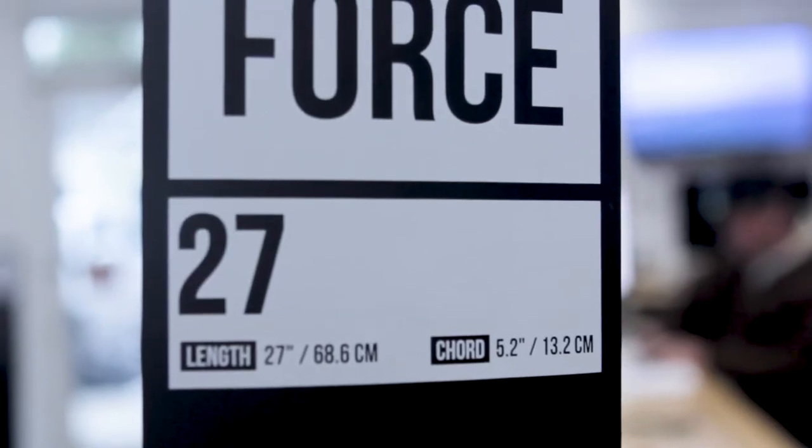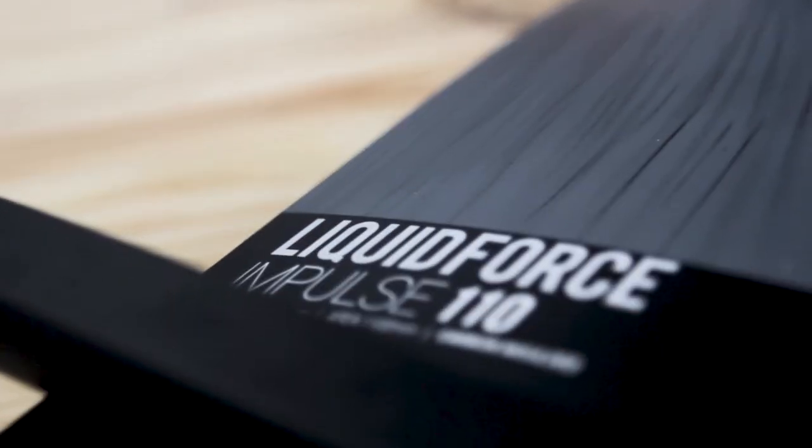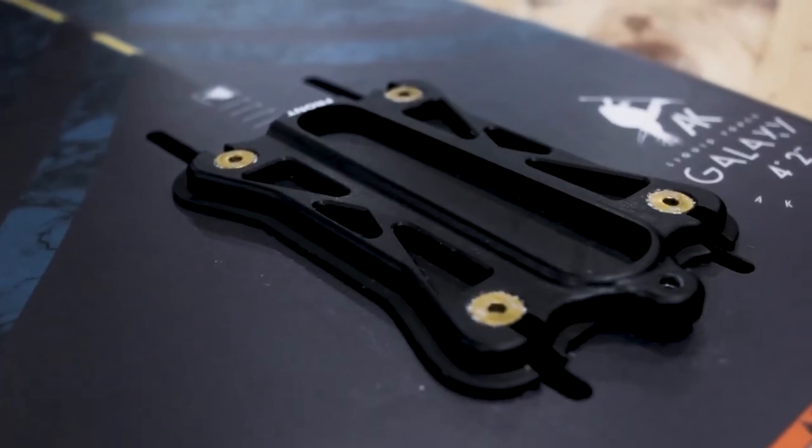This foil package comes complete with our 27-inch mast, our newly designed fluid fuselage, and our Impulse Foil Wing Set, along with my favorite feature, which is our quick-release collar.